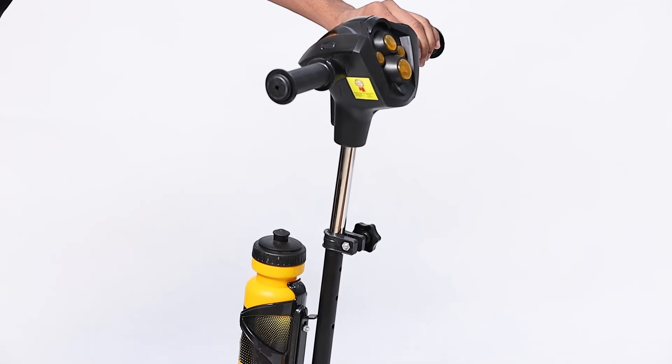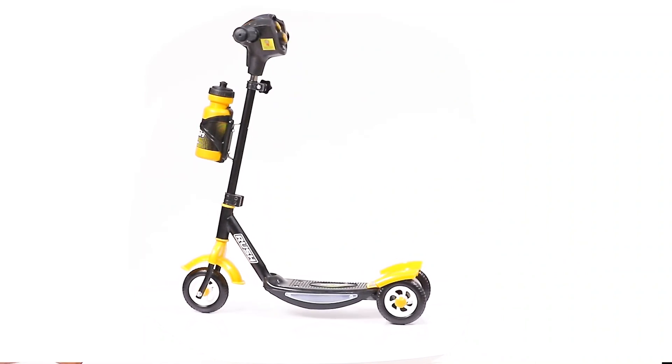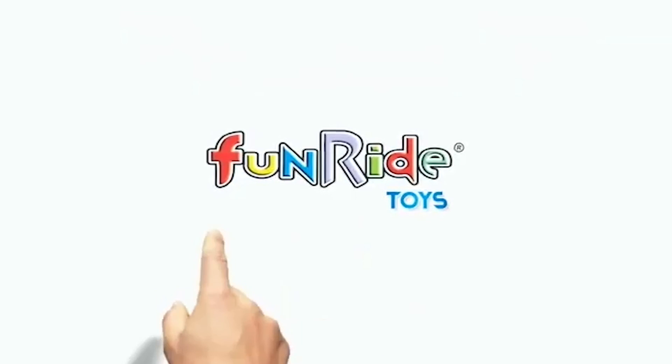Your beautiful Rush DX scooter is now ready to ride. Fun Ride — a rider of happiness.